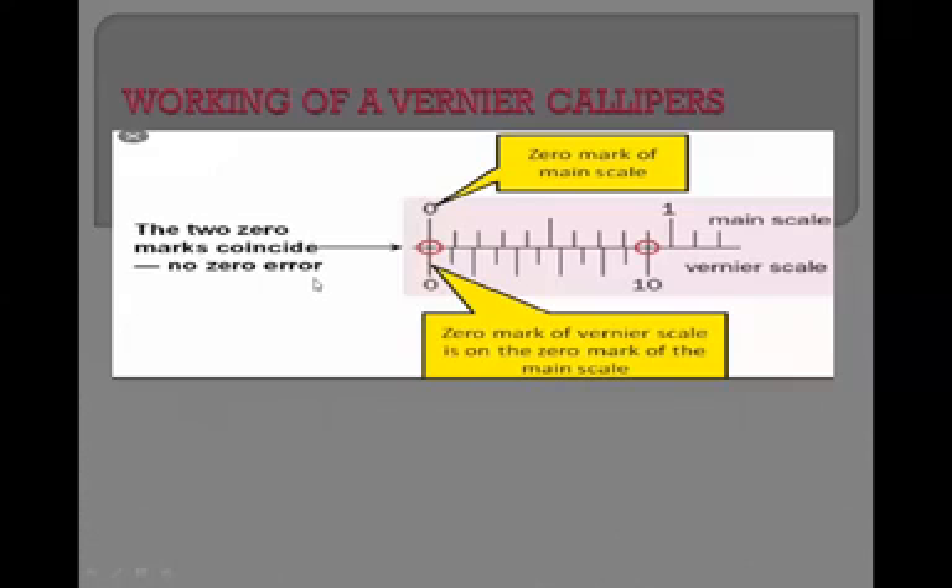And you can take the reading directly. You can measure the diameter of small objects, you can measure the internal diameter of a test tube, and you can record the reading directly.